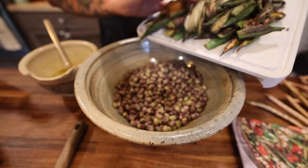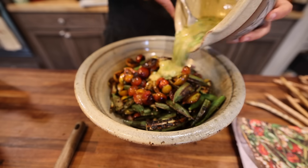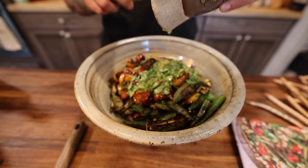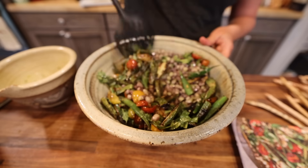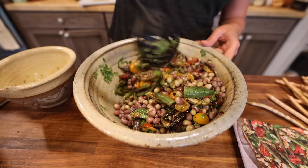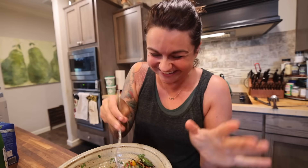Alright, let's mix it all together. Oh my gosh, I'm so excited about this. Guys, this looks so good. Alright, taste test time. I'm so excited. I've literally been thinking about this all day because it looks so good.